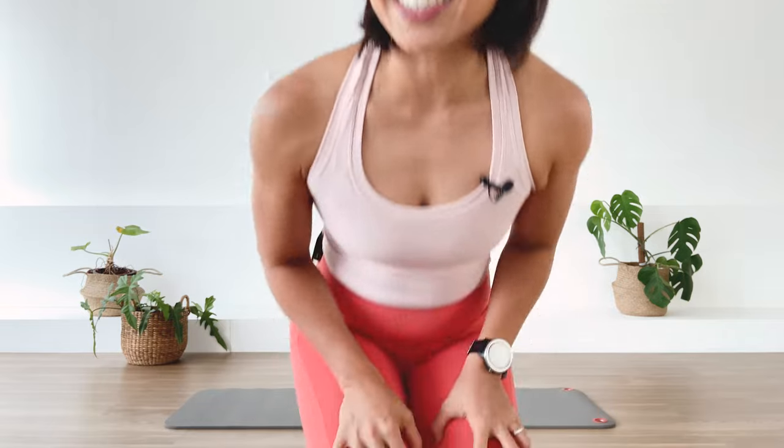Hi, I'm Mira. Welcome to Flow with Mira. I named this class Intermediate Athletic Mat Class — the name says it all. It's going to be challenging. I'll be doing some traditional intermediate exercises with a little bit of a twist, so make sure you are comfortable in your intermediate traditional Pilates exercises before you join this class. Let's go ahead and start.